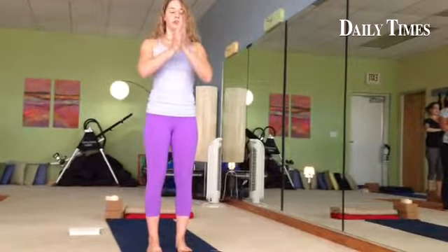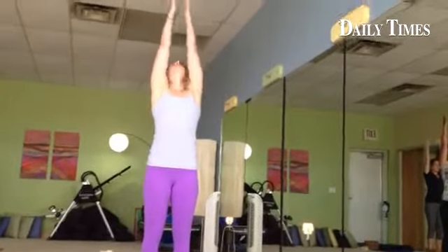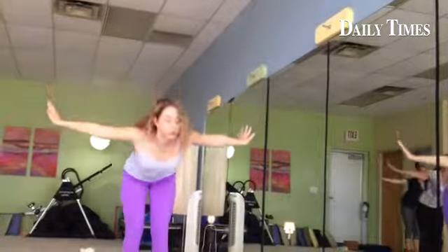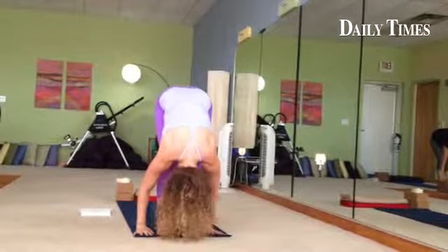With an inhalation, arms are going to sweep out to the sides and up. You'll lift the gaze as you touch the palms overhead. Then exhale, turn the palms out, fold forward, and we're going to come into Uttanasana.